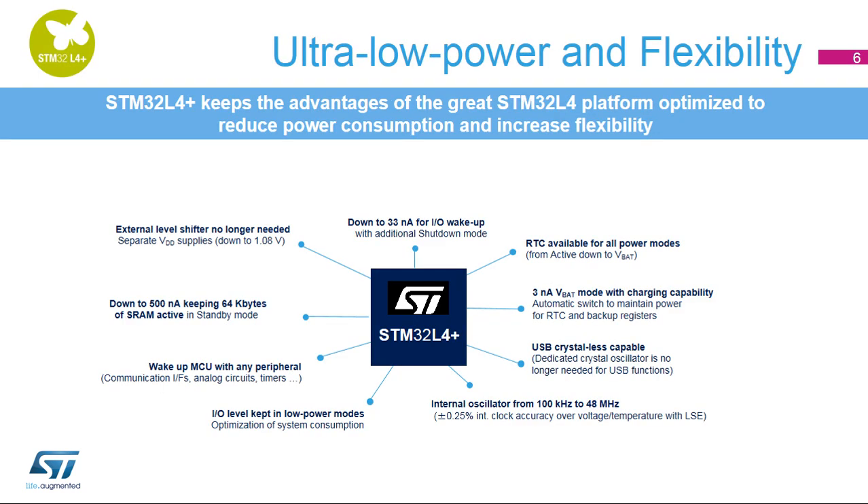The STM32L4 Plus is based on the same platform as the STM32L4, which is optimized to reduce power consumption and increase flexibility — typically with its I/O level kept in low-power modes, the backup SRAM in standby mode, the flexibility of wake-up sources in stop mode, the ultra-low-power consumption in shutdown mode, the separate VDD supply, the VBAT domain with charging capability, and the multi-speed internal RC oscillator programmable from 100 kHz to 48 MHz.